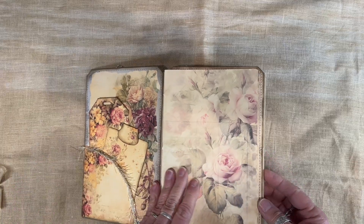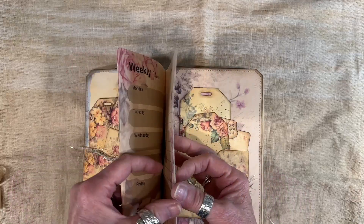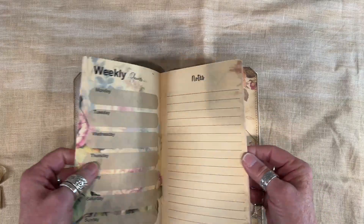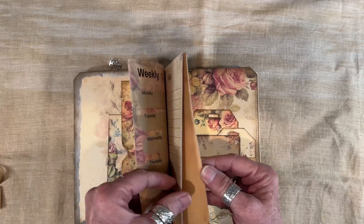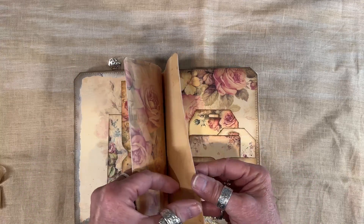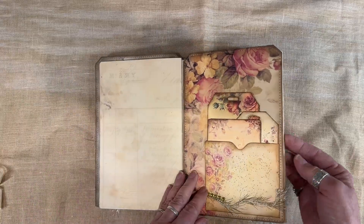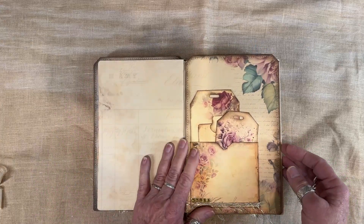We have pockets and planners in each of the 12 sections. You have a weekly planner, a section for notes — this is for each week in a given month — and then you just have some blank pages at the back to use however you want. The journal content is the same in all of the sections.